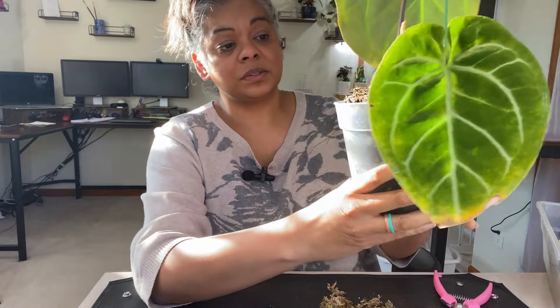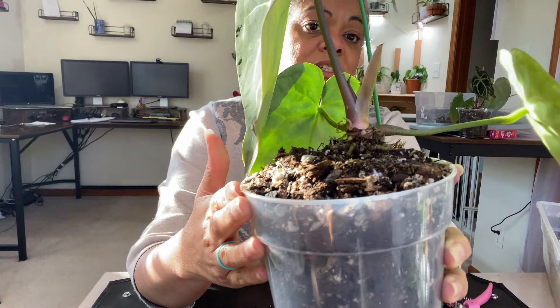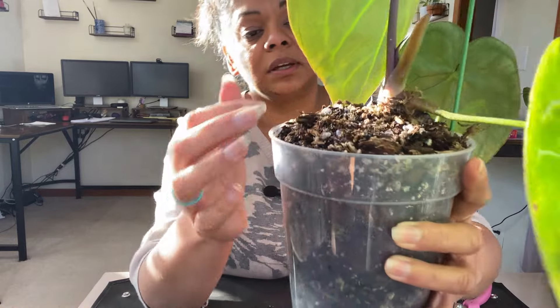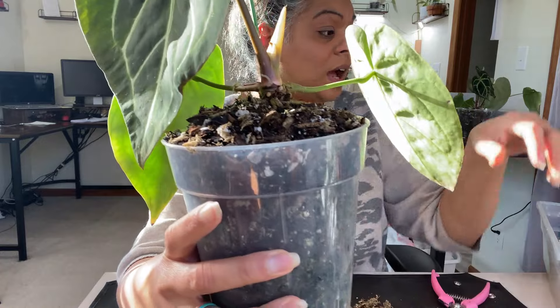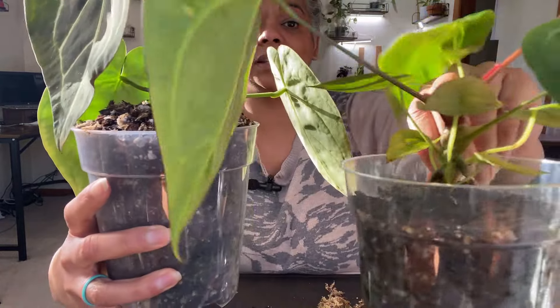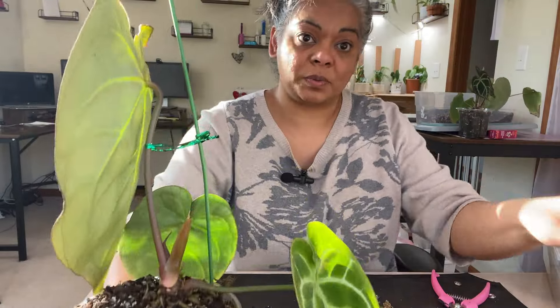Okay, so here's what it looks like when I took the dome off. It's nice and chunky — there's an aerial root right here and there are a lot of roots in the soil. This is also a magnificum, so it's not looking floppy. I'm going to go ahead and start making the dome now.